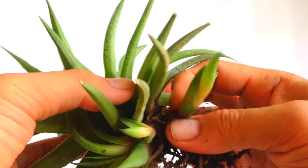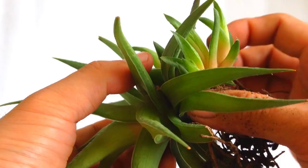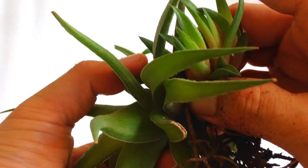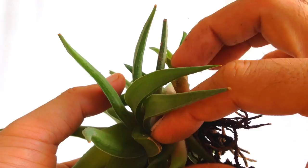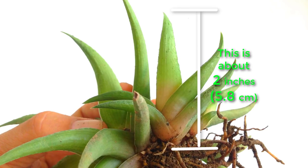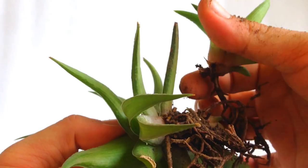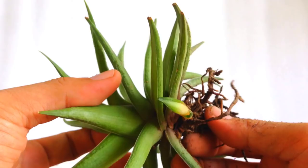When pulling the pups out, make sure they have roots attached. These three pups are big enough, so I'll take them too. I'll take this big one too. This one is too small, so I will leave it attached until it grows a little bigger.